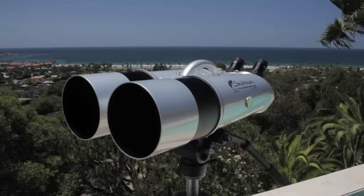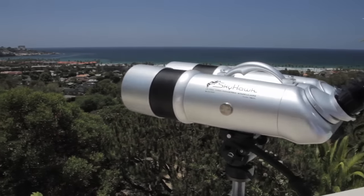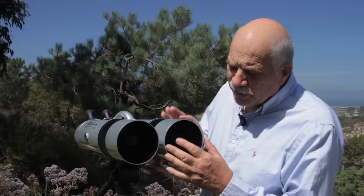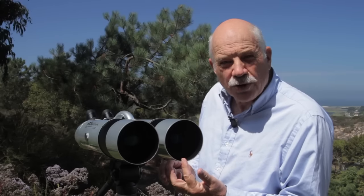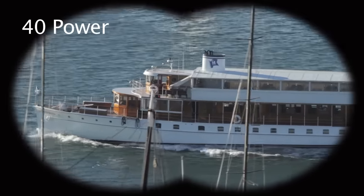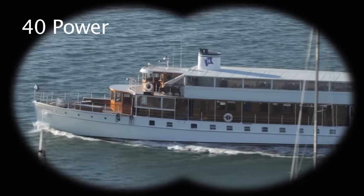The Skyhawk 9600 binocular set is technologically the most advanced system for long-range viewing on the market today. By the way, 100 millimeter refers to the size of these lenses — they're a full hundred millimeters across. They're state of the art. With our superior optics and these large lenses, the image you see through the binoculars is unbelievably bright, clear, and sharp.